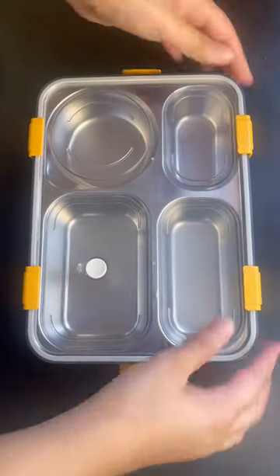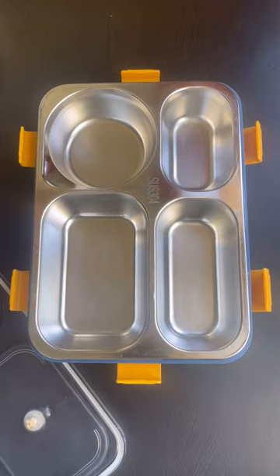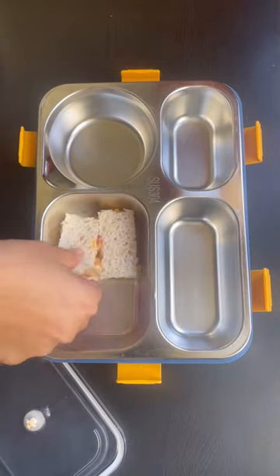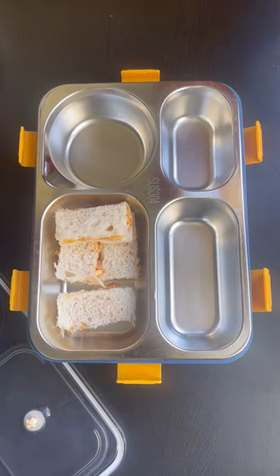It's day 5 of the lunchbox idea series. I had a lot of different colors suggested, so I chose a white color theme. Today I am going to make the whole lunchbox a white color theme.